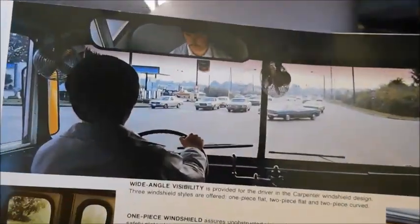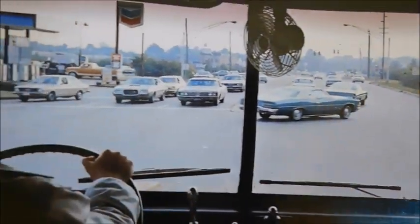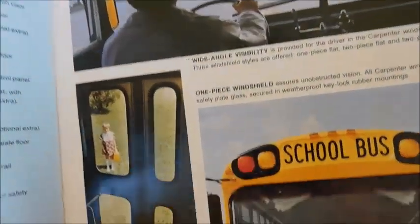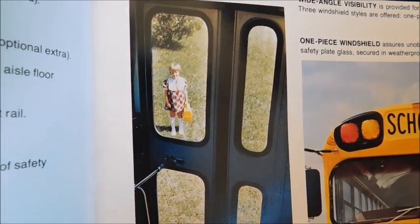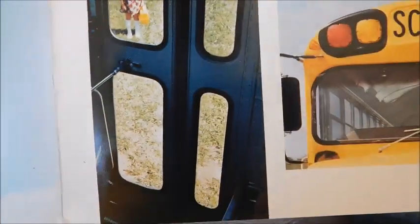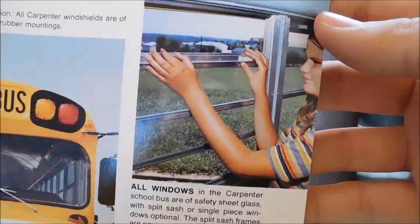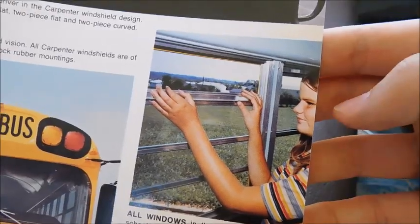Right here we've got a Carpenter — looks like it's going down the road. You've got some older cars there in the background, obviously, since the sales brochure is from sometime in the 70s. There's the door from the inside of the bus — got the larger window and then a smaller window on the side. There's the front of a Carpenter, and then Carpenter windows — you can see she's opening it right there.